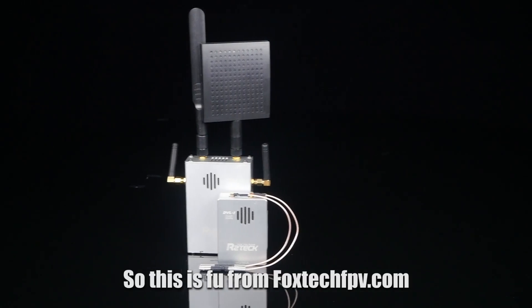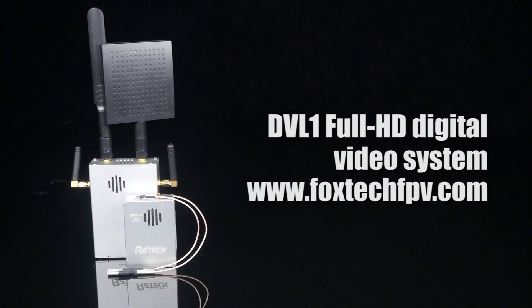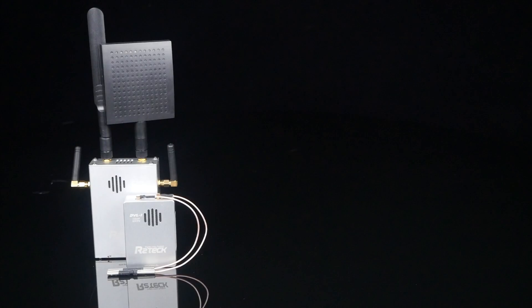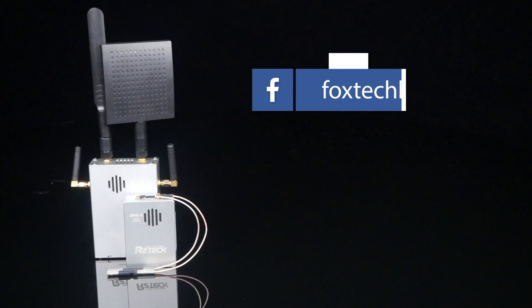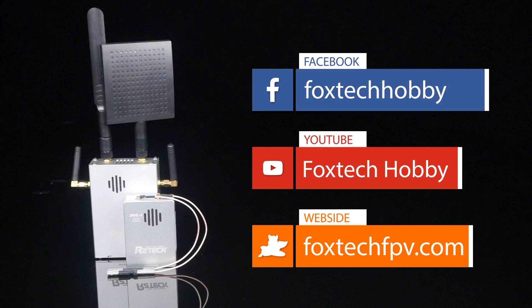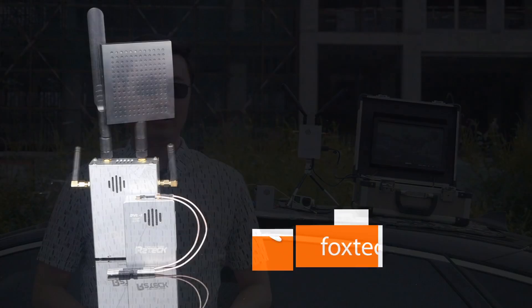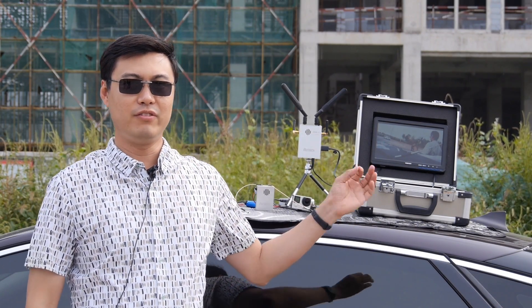This is Fu from FoxtechFPV.com. If you like this product, you can find it available on our website at FoxtechFPV.com. Please also like and subscribe to our Facebook and YouTube to get up-to-date news about our new products and new missions. Ok guys, have a nice day and see you in the next video.